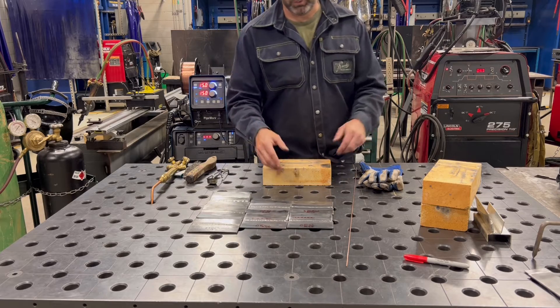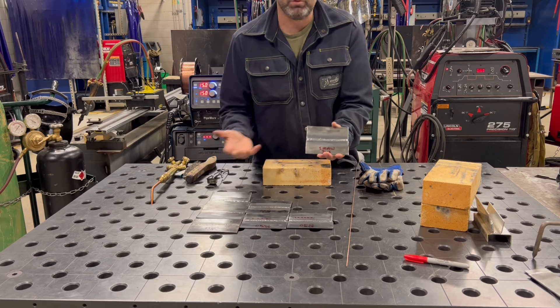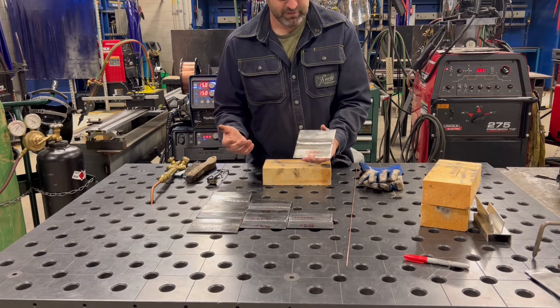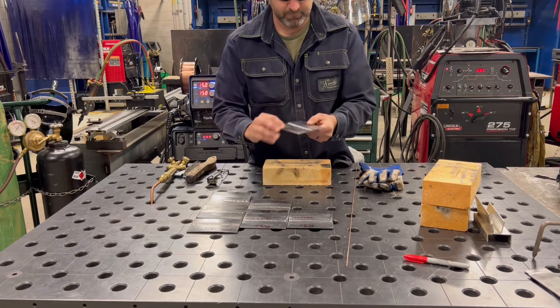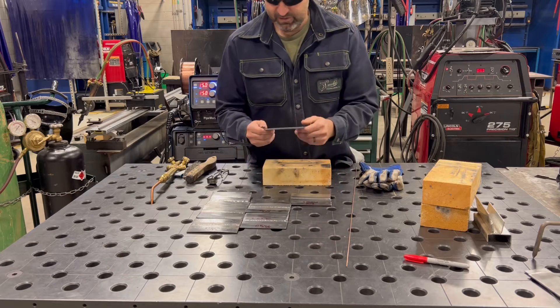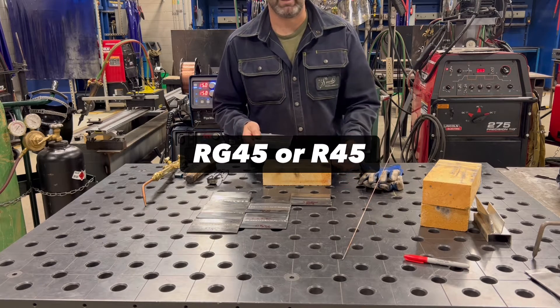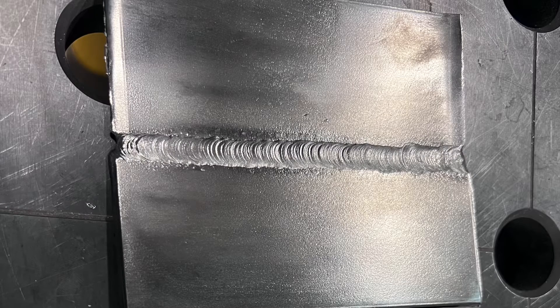So how can we get our weld to look like a 7018 — something really smooth? I have a 7018 bead here on eighth-inch material; I used a 3/32 rod and ran it low, probably around 79–80 amps on thinner material. It's a beautiful bead — the toes tie in, the profile looks good. And I can take my oxy-acetylene torch with my RG45 — R for rod, G for gas — which has 45,000 pounds tensile strength, and get that weld to look almost identical.